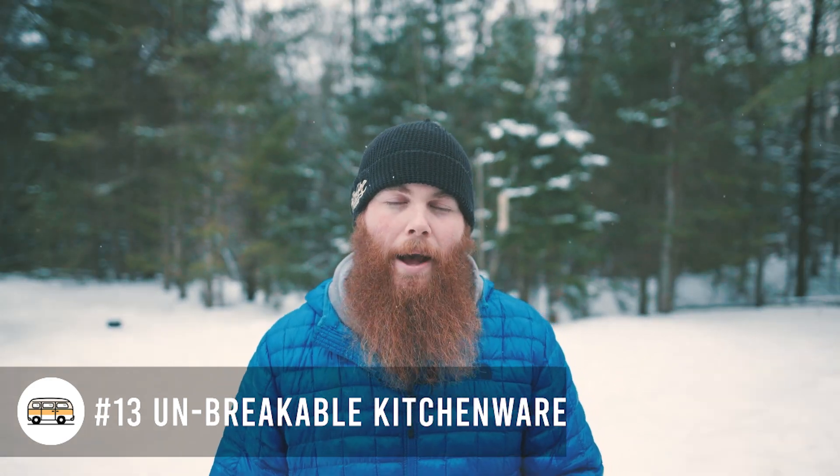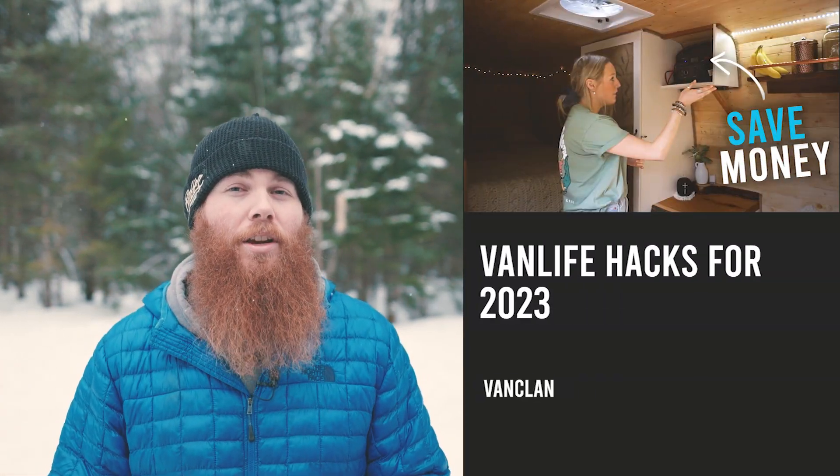Number thirteen is unbreakable kitchenware. Don't pack glass unless you've got a really smart solution for traveling with it — make sure you take kitchenware that can handle falls and bumps. I can't tell you how many times a sharp corner has made the latch on our kitchen cabinet come loose and dishes go everywhere across the van, but they survive because they're not glass or porcelain, and it saves you money too. Make sure you subscribe to VanClan, and check out our van life hacks video as well. Until next time, safe travels, see you later.